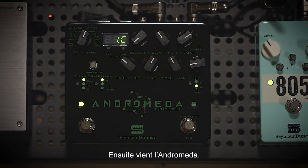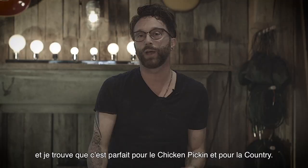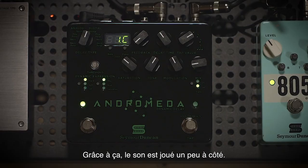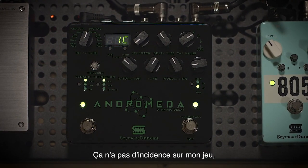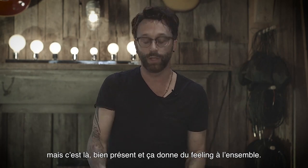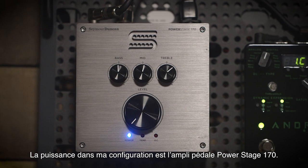Next in my chain is the Andromeda, and I have it set with just a little hint of a slapback echo. I find that's perfect for doing a lot of the chicken picking and country stuff. It completely stays out of the way where I'm not fighting it with my playing, but it's there, it's present, and it's filling everything out.